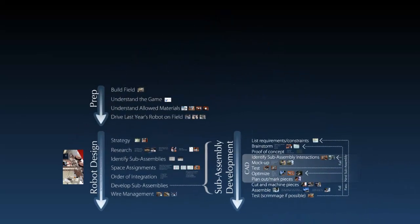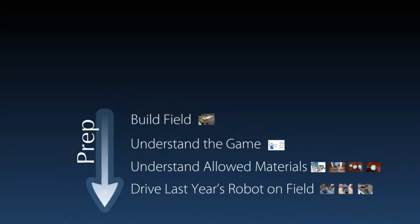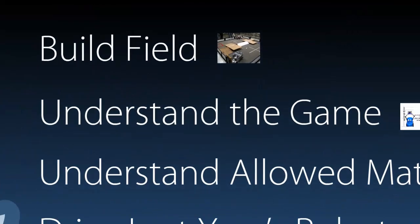There are a lot of different steps to our designing, the first of which have nothing to do with design. There are a couple of prep steps that we want to go through, starting with building the field that you'll be competing on. When we built the field, we were able to get a sense of how much room we'd be able to work with, as well as what kind of obstacles we'll have to maneuver around on the field.